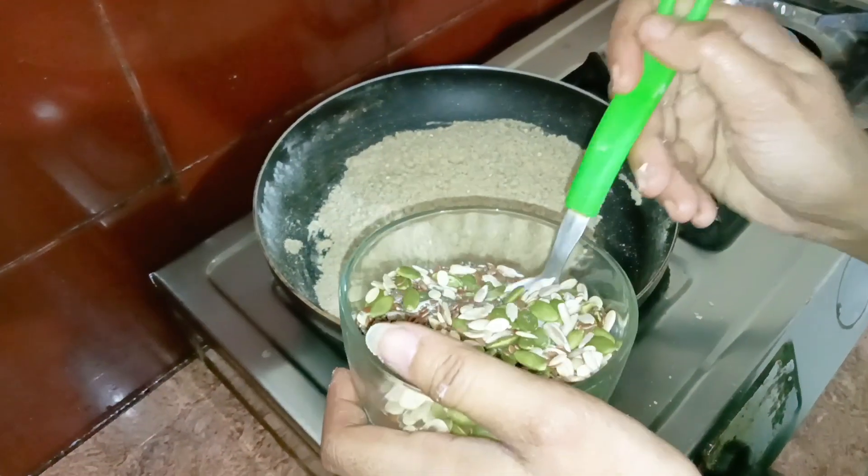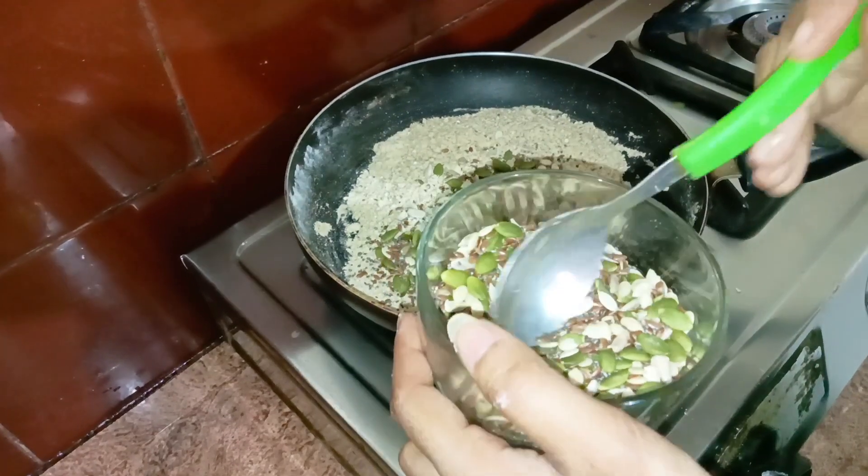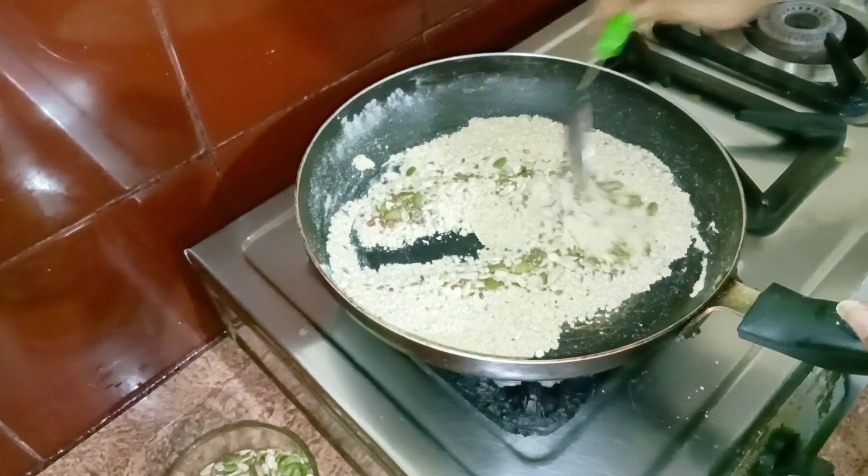Now I will add the seeds and then I am going to add 3 tablespoons of seeds. I will add more so that the quantity will be in balance.